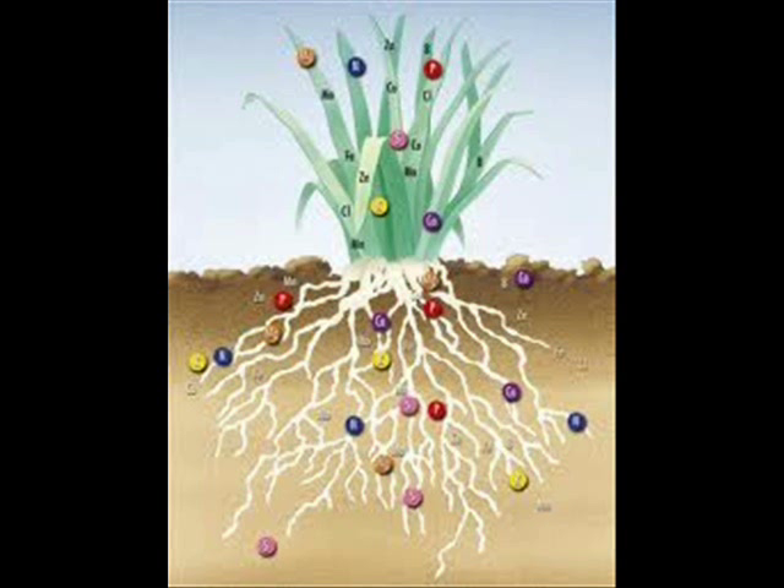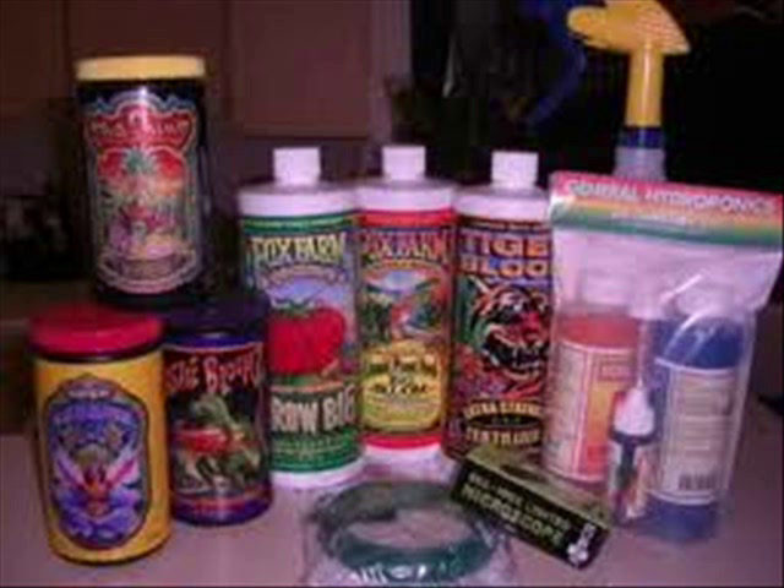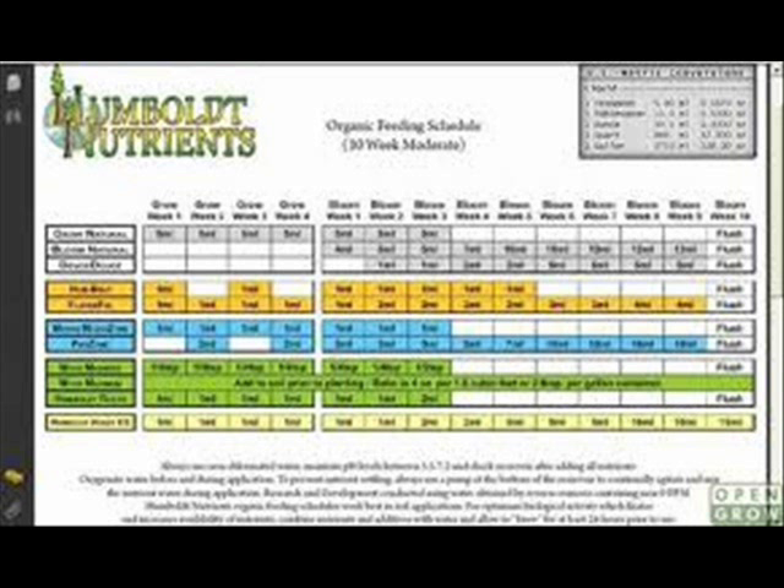The final piece of the basic hydroponic system is the nutrients. It would be amazing if a plant grew on pure H2O, but they don't, because they need three major nutrients — nitrogen, phosphorus, and potassium — along with three minor nutrients — calcium, magnesium, and sulfur — and up to 46 other micronutrients.